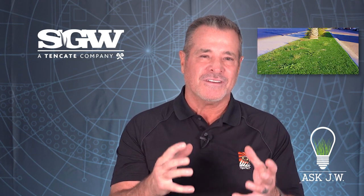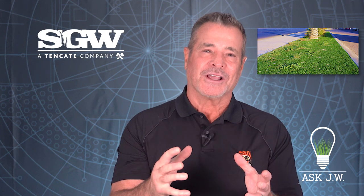Do the right thing and protect your clients and your investment by preventing underlying vegetation from destroying your installations. Until next time, JW out.